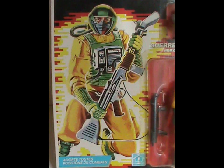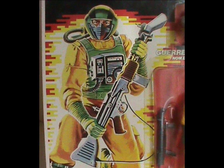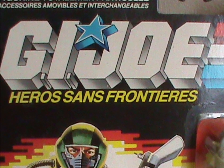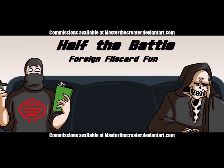And that about wraps it up. This is another great piece of art by Hector Garrido. But since I have the card here anyway, let's take a look at all of it. Like I said earlier, this is a French card — so you're getting a dose of foreign filecard fun this week too. That's right, a double feature, you lucky bastards!